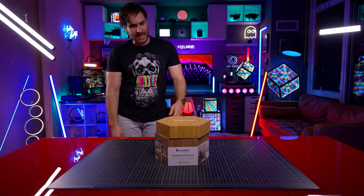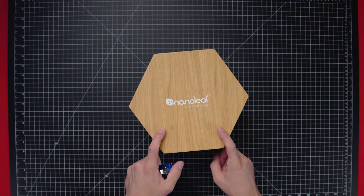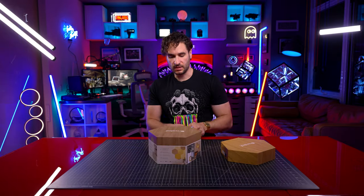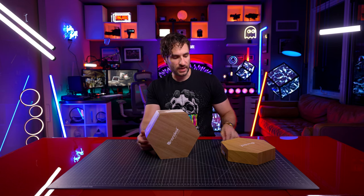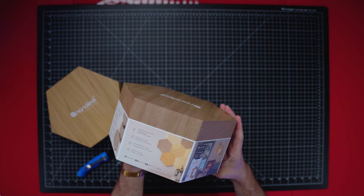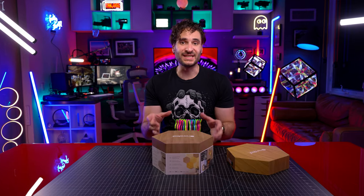Here it is now — the Nanoleaf Elements. These are wood-looking light-up hexagon tiles. You get the expansion pack and the smarter kit. Let's just take a moment and appreciate this box — very, very nice and sturdy box that it comes in. It's very clear what's inside.